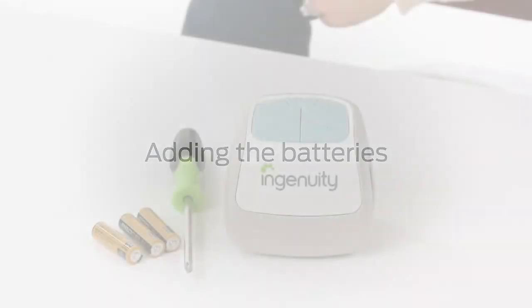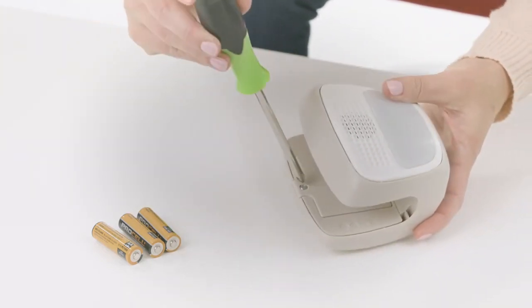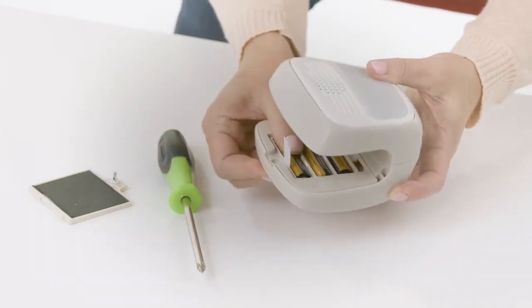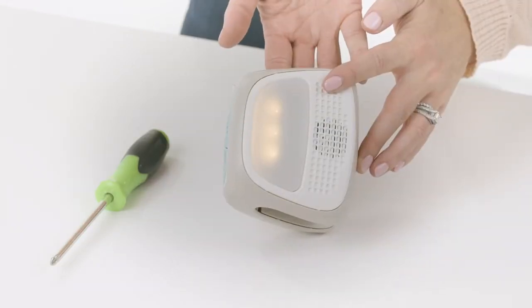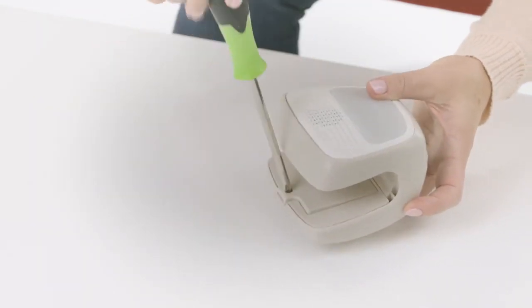To add the batteries, first locate part number 1, the music and nightlight unit, and remove the battery compartment door using a Phillips-head screwdriver. Add 3 AA-sized batteries as indicated. Be sure to check the unit to make sure it is working properly. Then replace the battery compartment door and screw back in place before use.